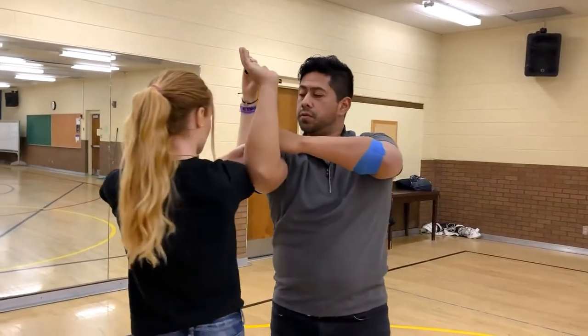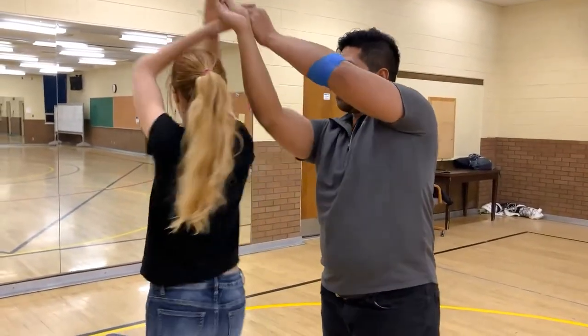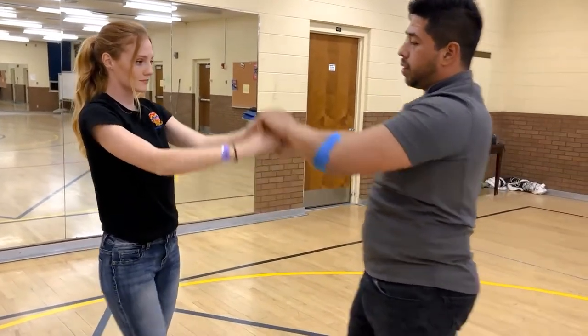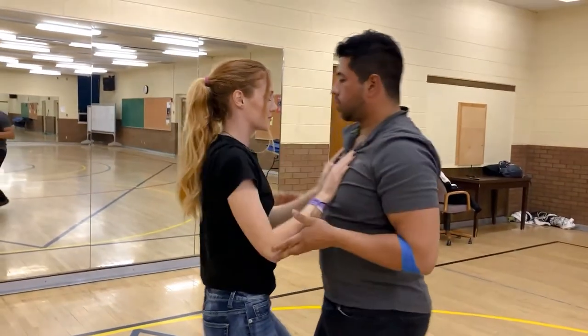To finish the move, take both hands and unwind half or one turn, then gentlemen, bring the hands up over the head again. Girls, push off.